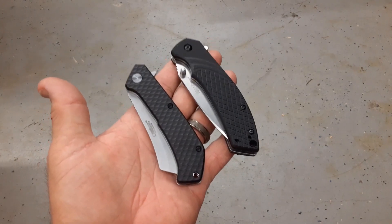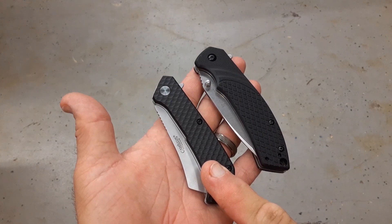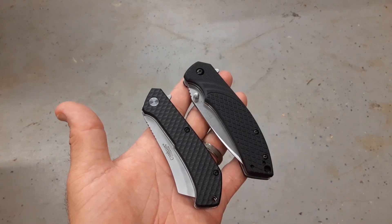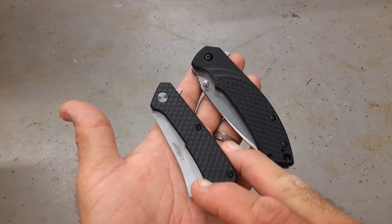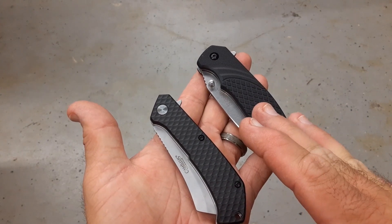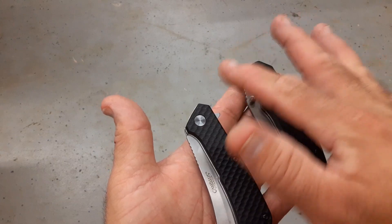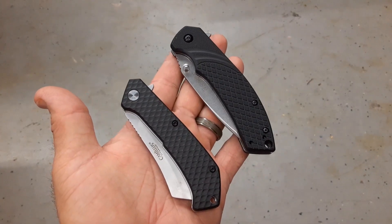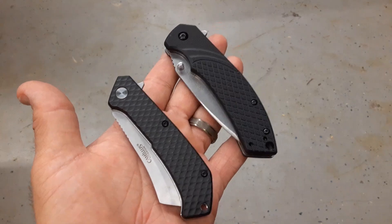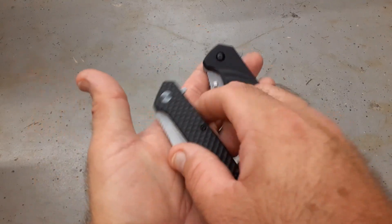Today we're looking at two budget knives: a Camillus flipper on bearings and a cheap Kershaw from a Walmart Christmas pack. The Kershaw was given to me by someone who just wanted to check it out, and the Camillus came out of a Christmas pack marked down to five dollars. I picked it up to have the extra bits and bit drivers to throw in my bag. I figured I'd go ahead and break this one out to test it. The Kershaw is 3Cr13 and this one is just marked 440.